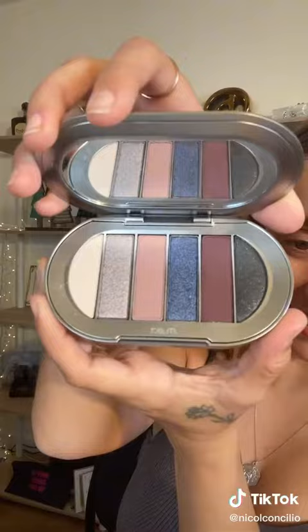This is what it looks like inside. Here are some quick swatches on the back of my hand. Let's put this on our eyes.